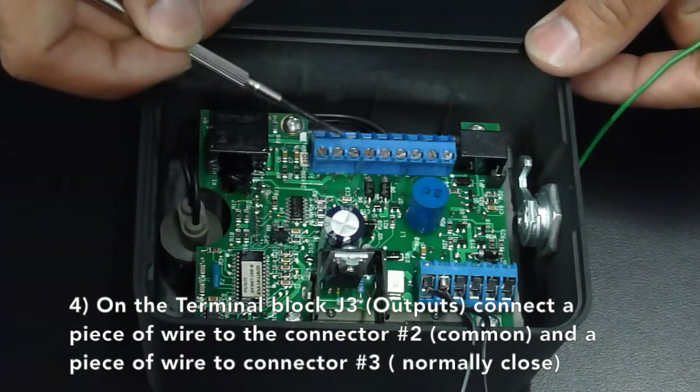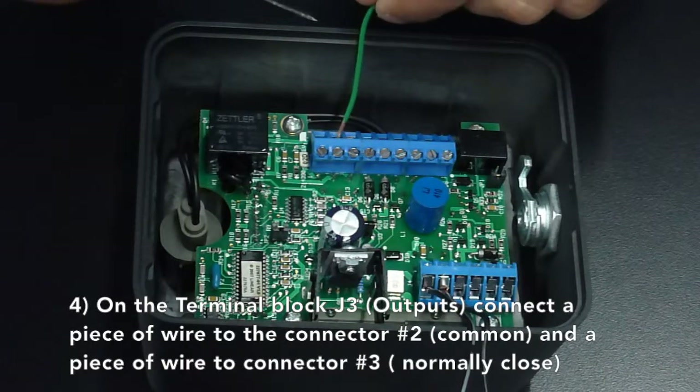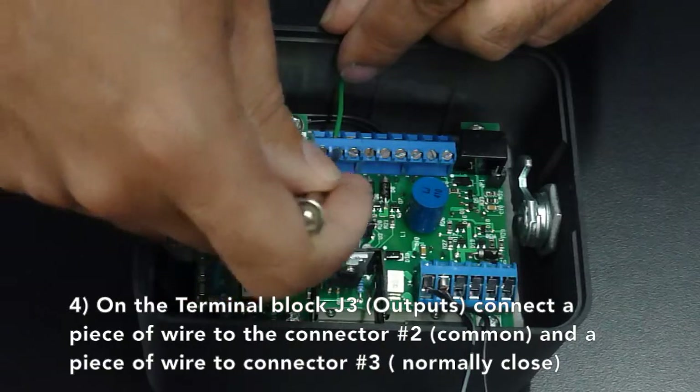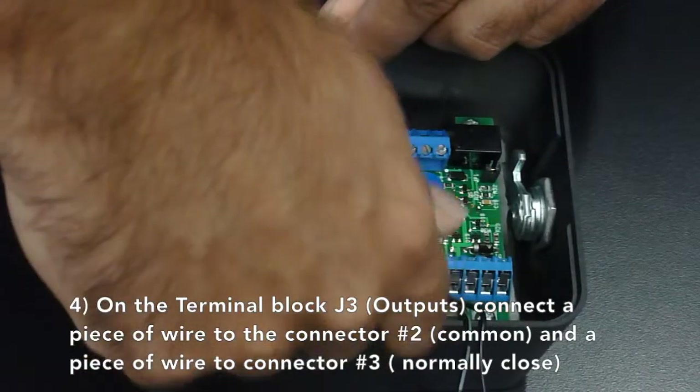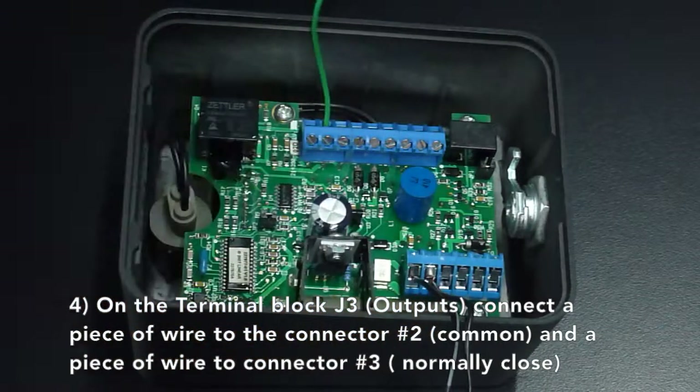On the terminal block J3, which is the outputs, connect a piece of wire to connector number 2, which is common, and a piece of wire to connector number 3, which is normally closed.